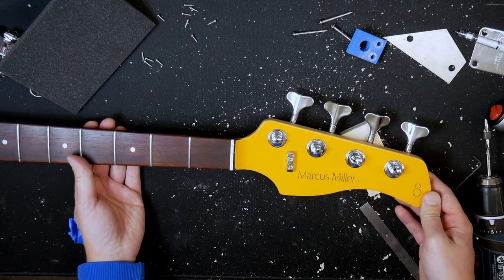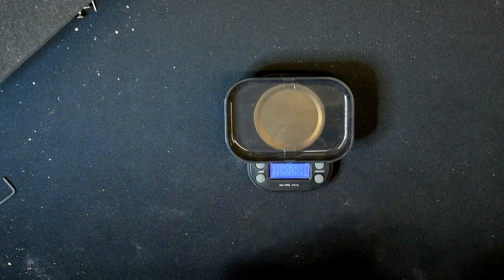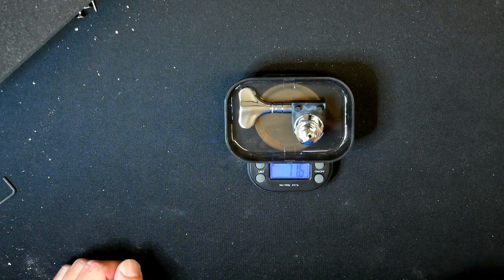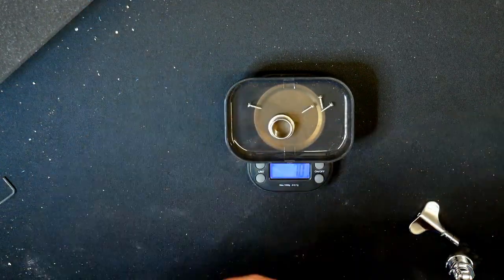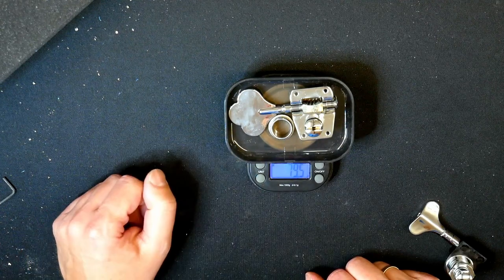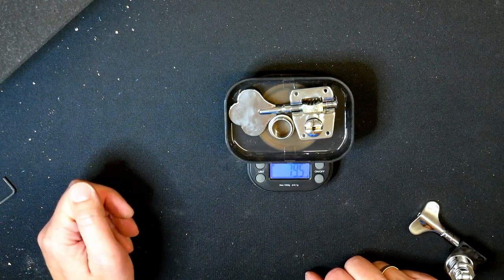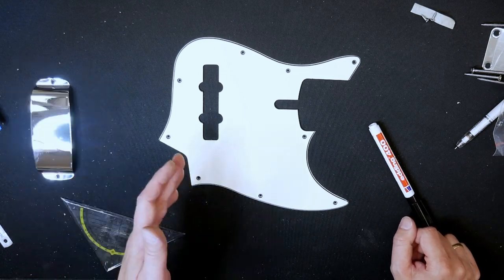These are the new tuners. I've taken one out again to have a look at the weight. The Schaller BM Light comes in at 71.6 grams. The Sire open-gear tuner comes in at 79.5 grams. So we're about 8 grams lighter with the new tuners — that's not a lot, but it's something.